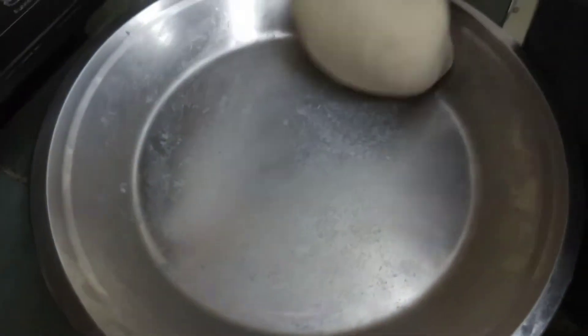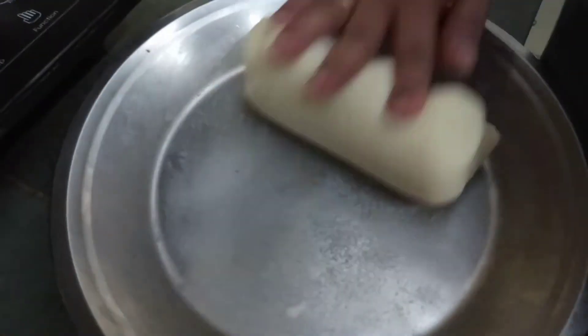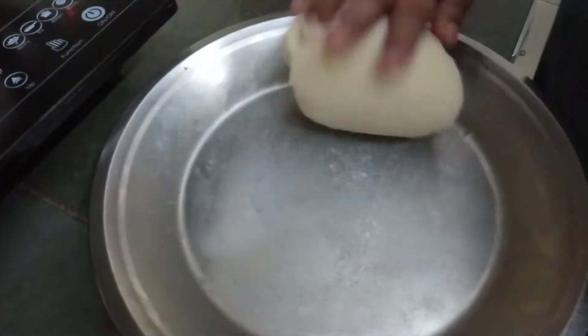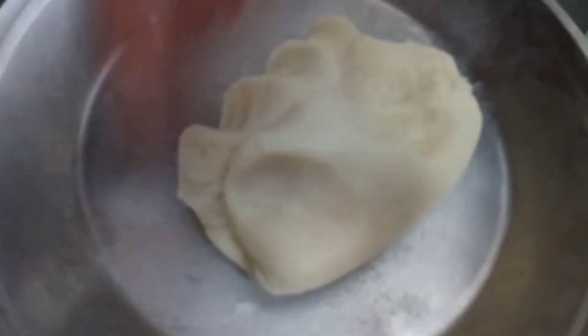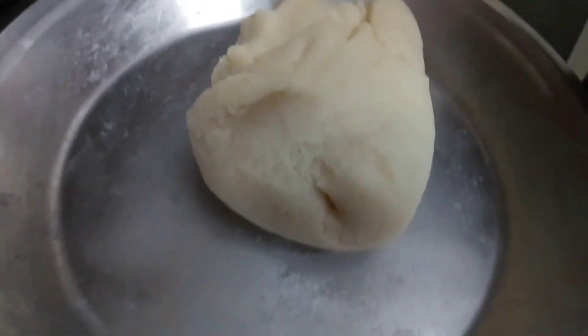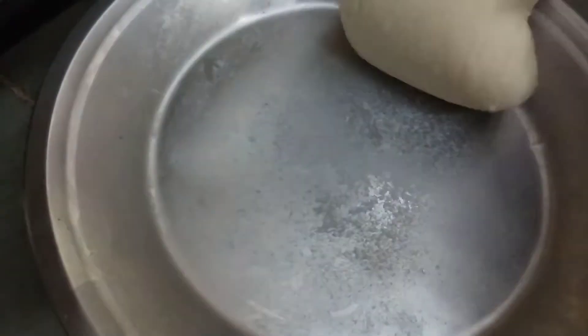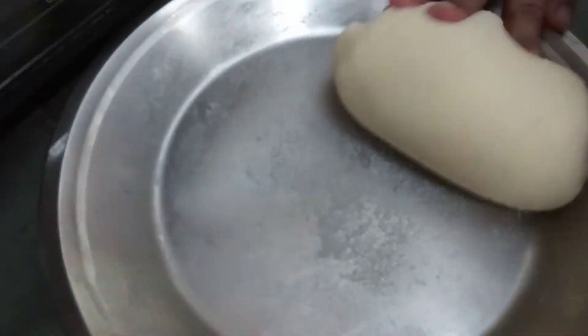You have to rub it again and again — it is taking shape now. You have to do it very carefully and it will take time. Now you can touch it — it is very soft and you can see the texture.